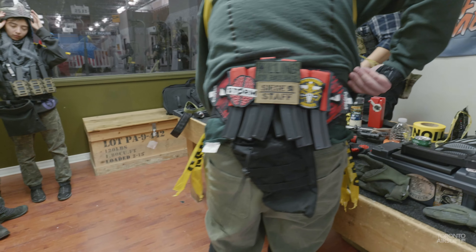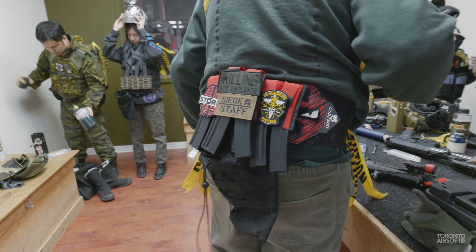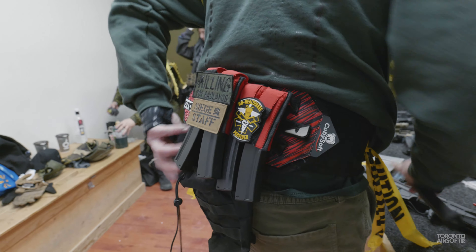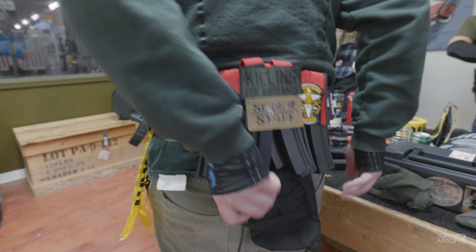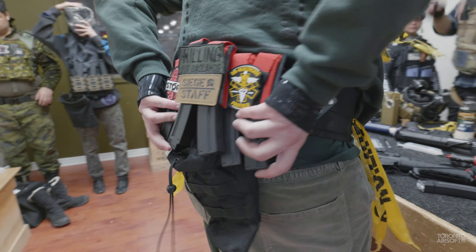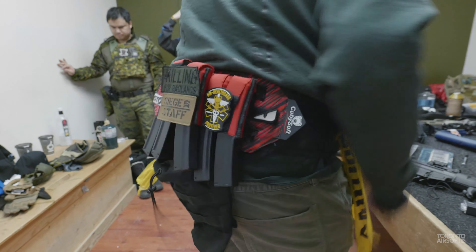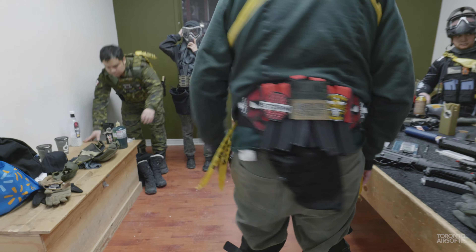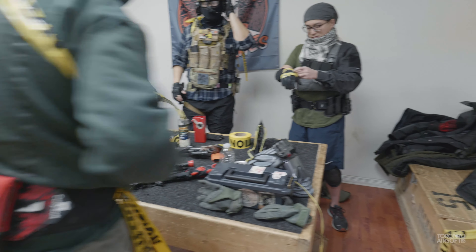MP5. I want to take a look at the mag pouch. The Cubisoft mag pouch that I got holds MP5 mags — made so it's kind of like a fanny pack, just nice and easy. How's the retention on the mags? They stay really well in there, they don't move. You can jump, run around — doesn't go anywhere. Nice.